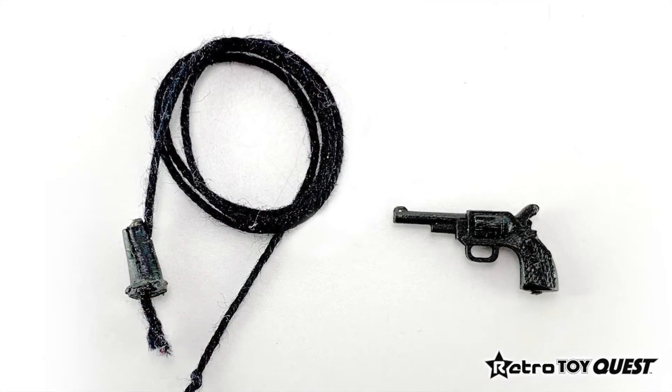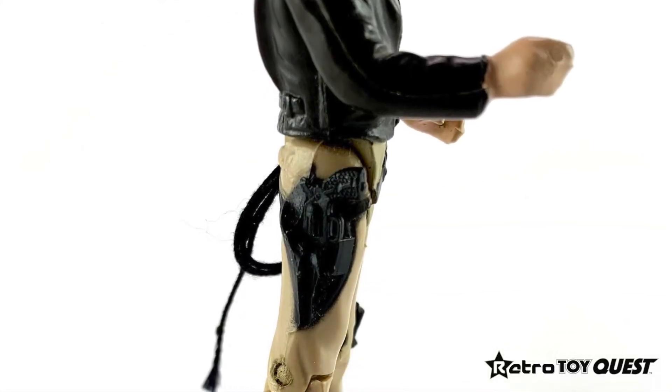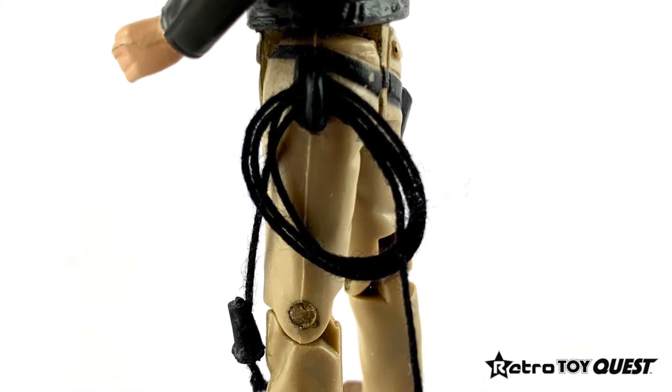The action figure came with a revolver pistol and a whip. The revolver pistol could be holstered, and the whip could be hung from a hook connected to Indiana Jones's belt.